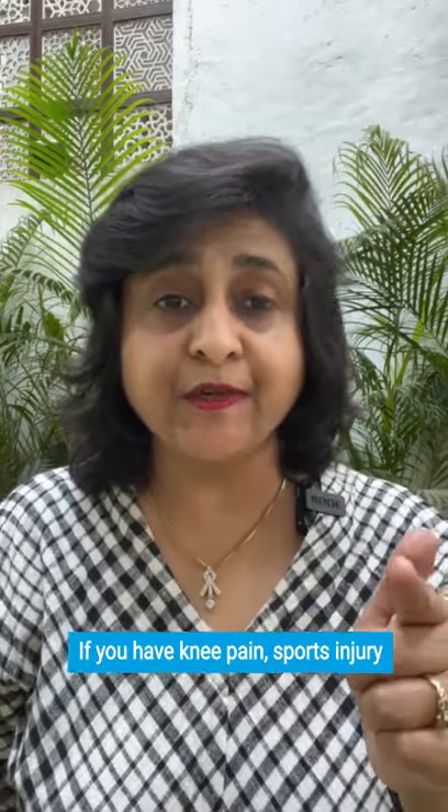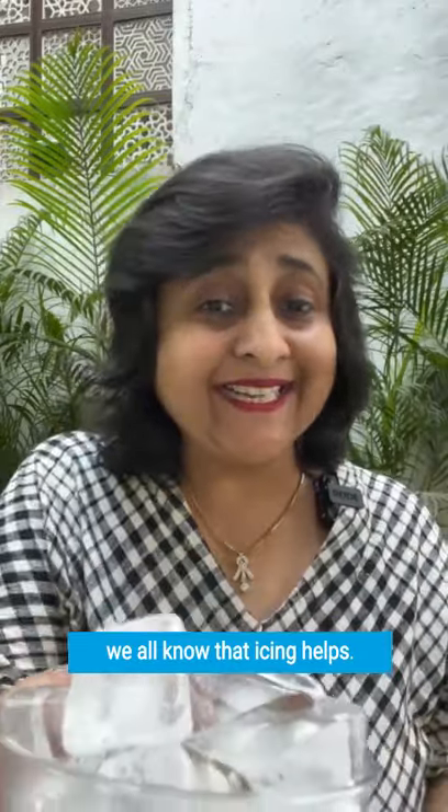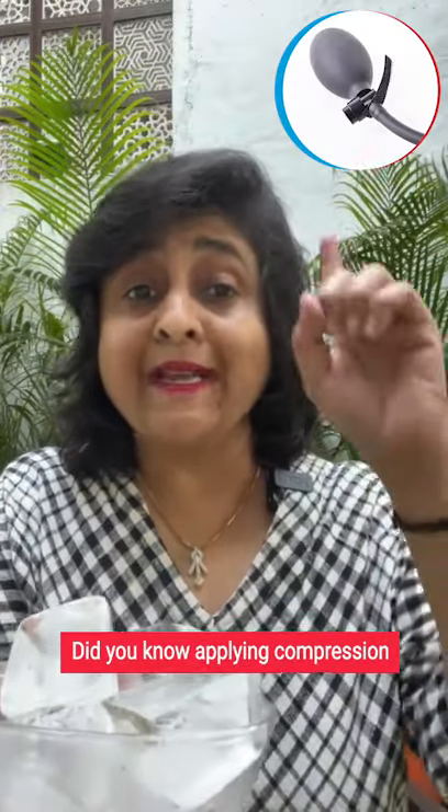If you have knee pain, a sports injury, or are recovering from a knee replacement surgery, we all know that icing helps. But did you know that applying compression along with icing helps you recover faster?